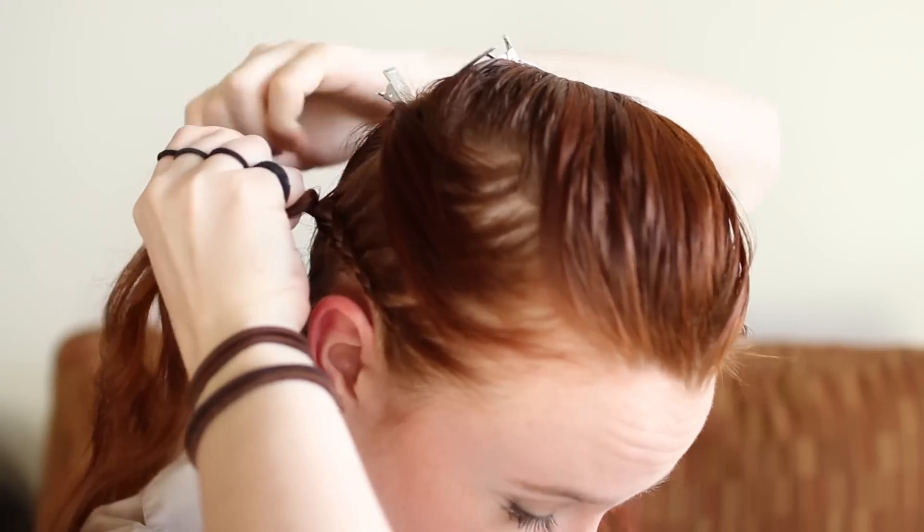At that point, finish the braid to the ends and tie off with an elastic. Make the lace braid tight so it sits securely on your head and doesn't sag, but once you stop adding in hair, don't make the braid as tight. This will help you do the slide up step later.